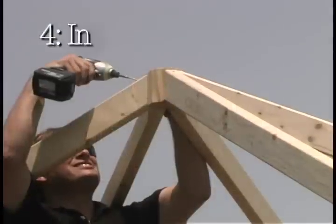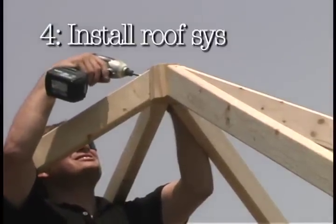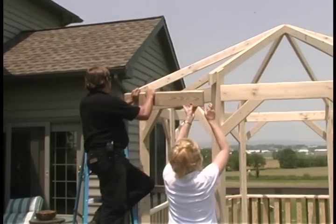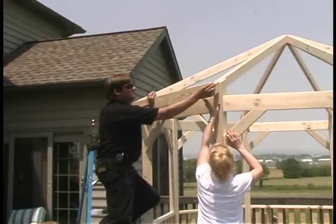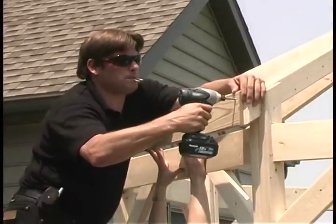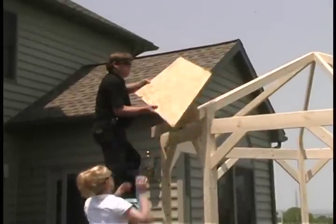Fourth, install the roof system. Install the roof rafters, fascia boards, and plywood roof sections.